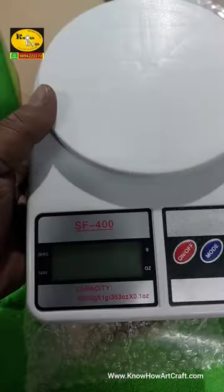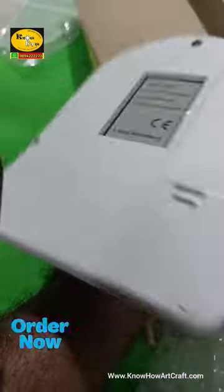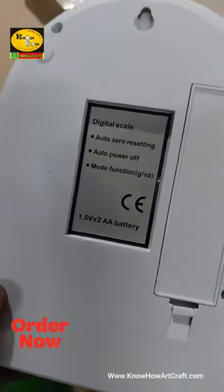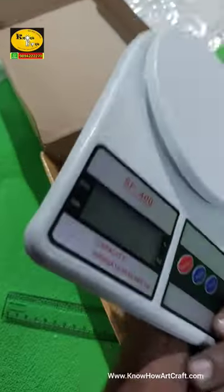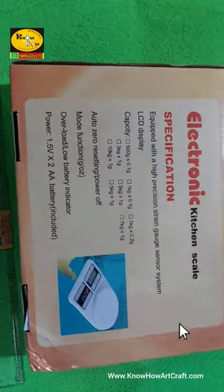It has an on/off switch, and a mode button is also there. If you click the tare button, it comes to zero automatically. This machine works with double-A batteries. To buy one, just WhatsApp us for a price check — see the description below.